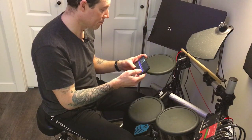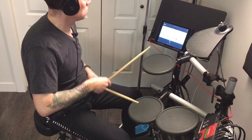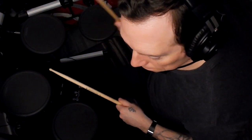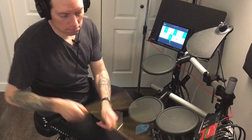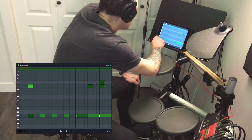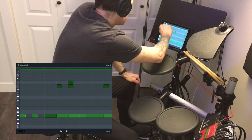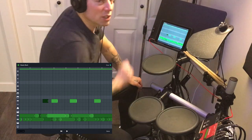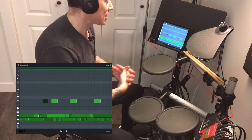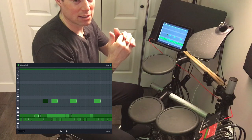That would be interesting to see if the iOS version is different in that it takes the extra MIDI compared to BandLab on Android. We'll use the same song and add another track so we can differentiate. Nope — looks like it did the exact same thing as the Android version. It took all the hits it didn't know and just dumped them on top of existing drum tracks. So that one is a win for GarageBand — it takes all the MIDI hits and puts them in a pool and separates them for you to edit later.